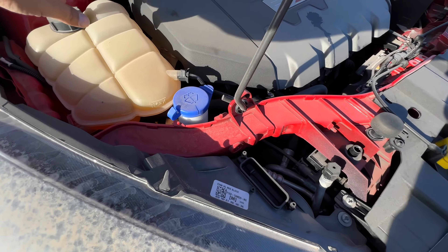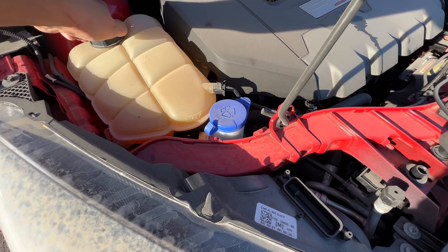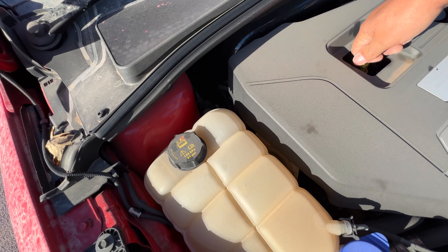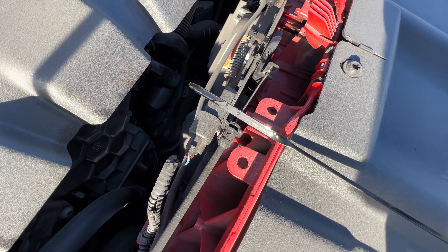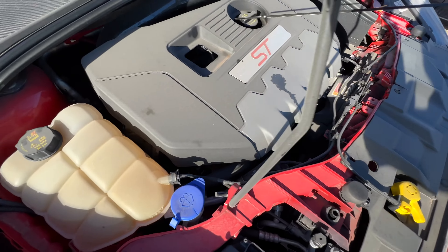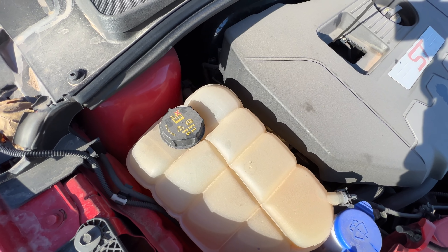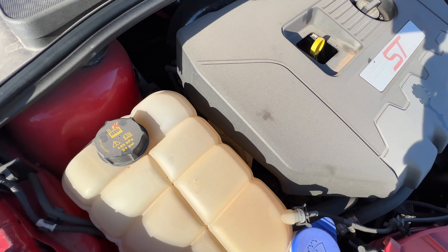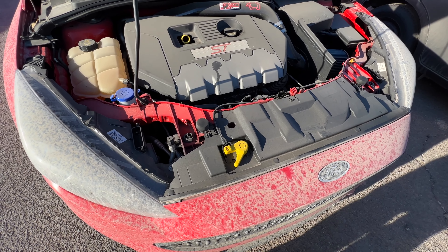Does she have coolant? Let's take a peek — yeah, she's got coolant, she's full. You can see it right there. What about oil? She's got oil. Mechanical damage, rejected repair — very, very interesting.